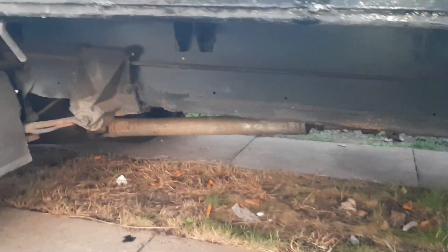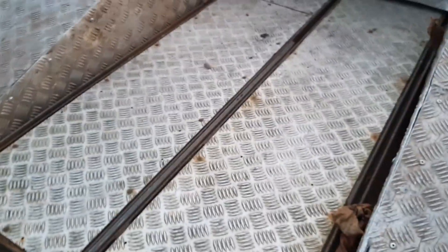Literally guys, while I'm here, look at this chassis — clean as clean can be. I absolutely love this vehicle already.